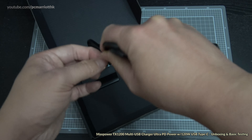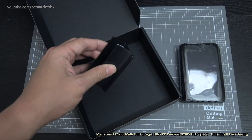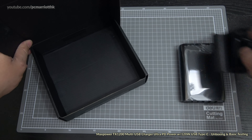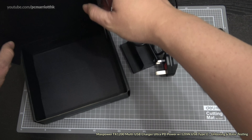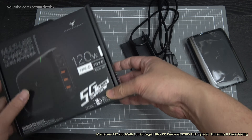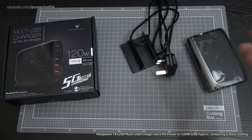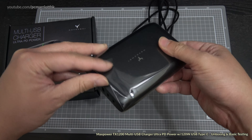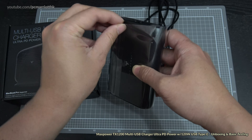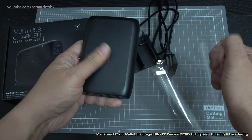We're in Hong Kong so we use a three-pin plug. Let's get the wire off. We've also got a holder so you can stand this upright. I'm going to close the box and stash it over there for now. Let's take the wrapping off.